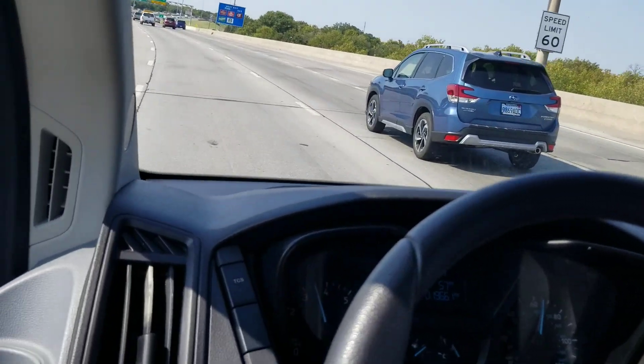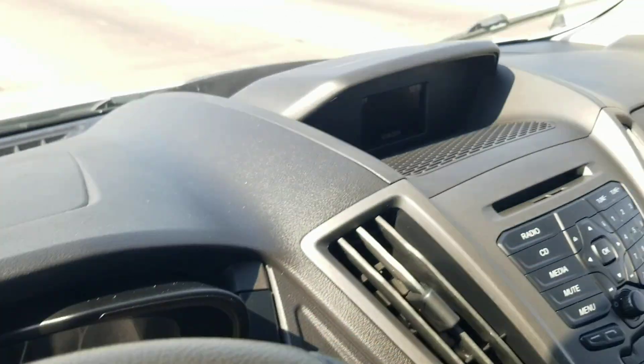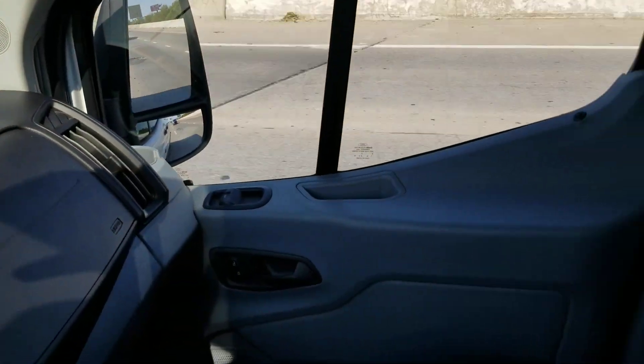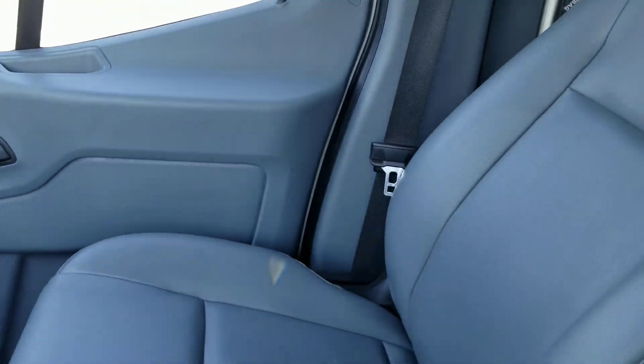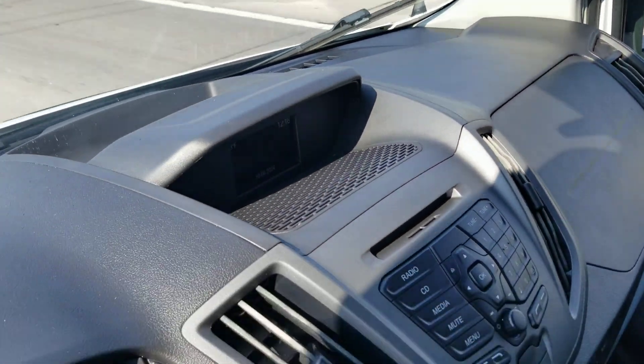We have a 90-day complimentary warranty at no additional charge to you. We also sell long-term extended warranties that cover not only the van but also the conversion and the lift, which can be costly to work on. Talk to me about how you can affordably protect your investment long-term.